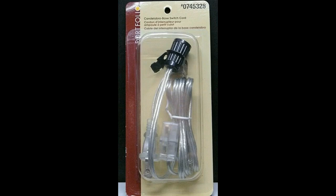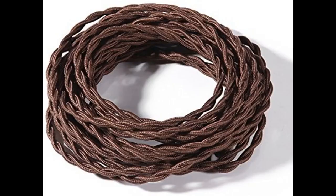I used the cloth covered cord to match the old cord on an old electric fan I had restored — I found it to be a good match. Great product at a competitive price. Product was exactly as described; I used it for a custom light I made for our house and it was the perfect choice.